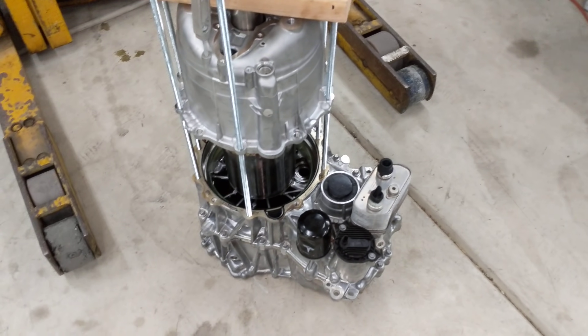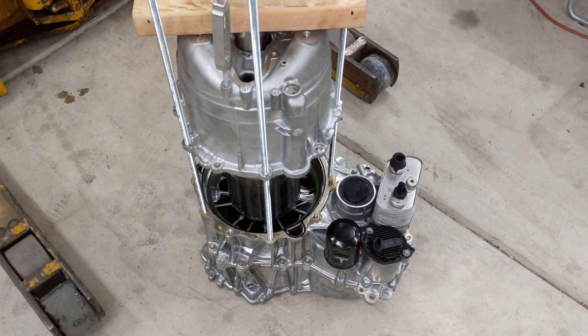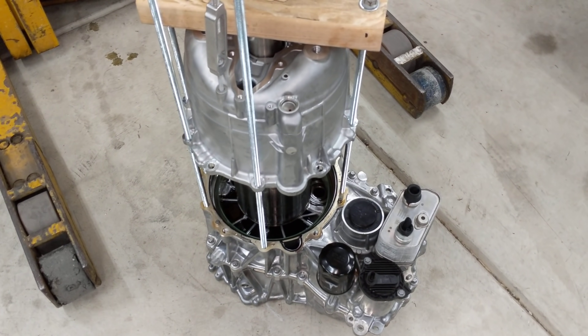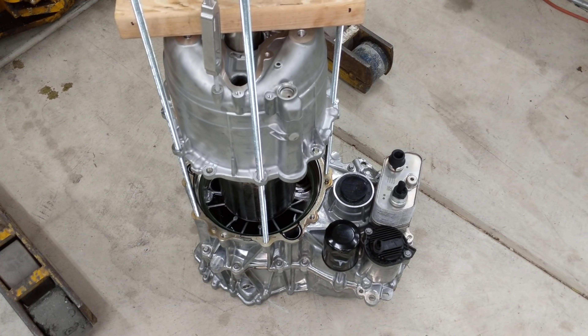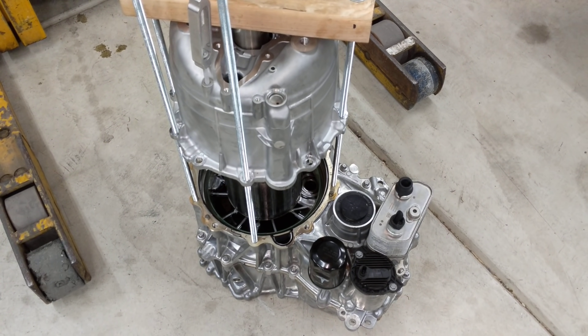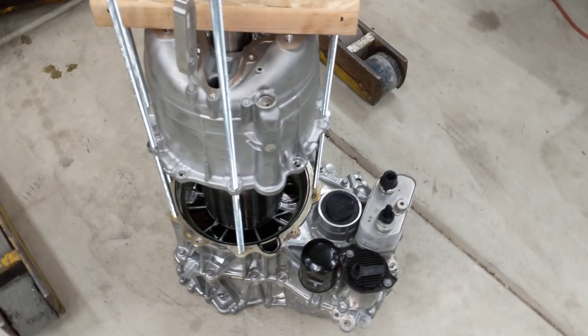Hello everyone. What we've got here is the front motor out of the Plaid — also called the Raven motor. It's basically the Model 3 rear drive unit that's been repackaged to serve as the front. The layout is a bit different, but the internals are largely the same.